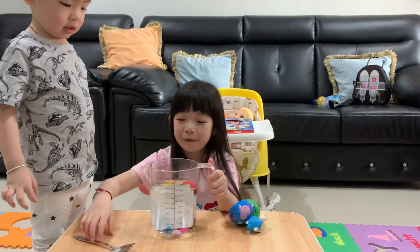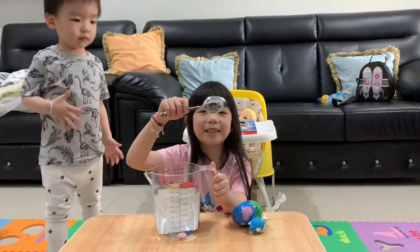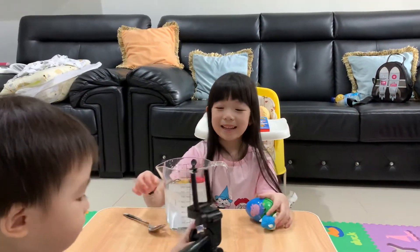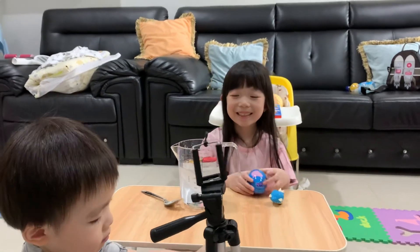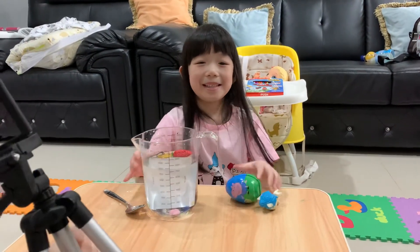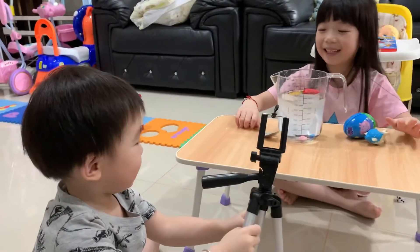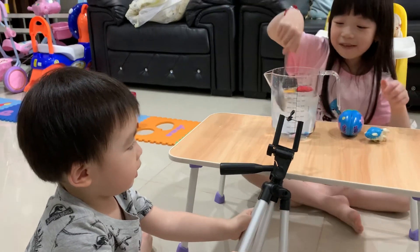Most of the items float. I can see myself upside down! This is how we're playing with the tripod. This is the end of our video — the sink or float challenge. Don't forget to subscribe, like, and share. Bye bye! See you, little bits.